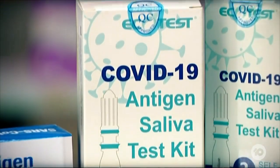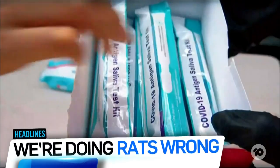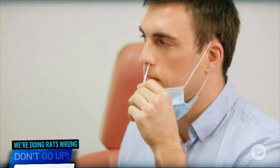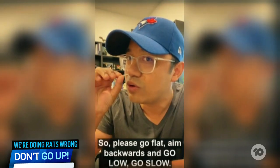By now, we all know that rapid tests are the way forward with the Omicron outbreak, if you can get your hands on them. But it turns out that most of us are doing it wrong. One Melbourne doctor's how-to video has gone viral. In it, he demonstrates how exactly it should be done.